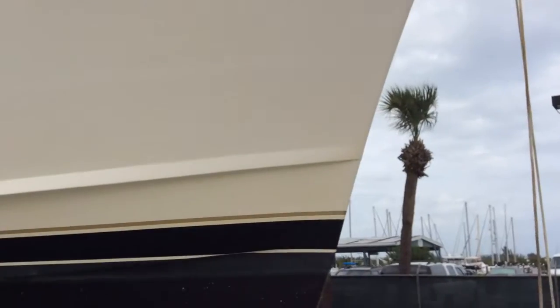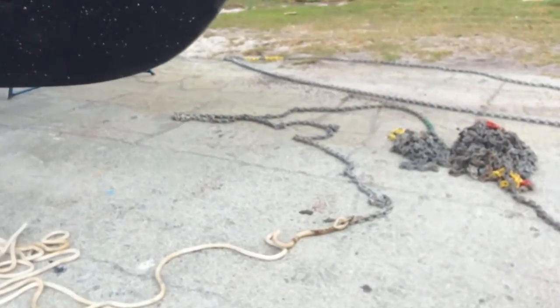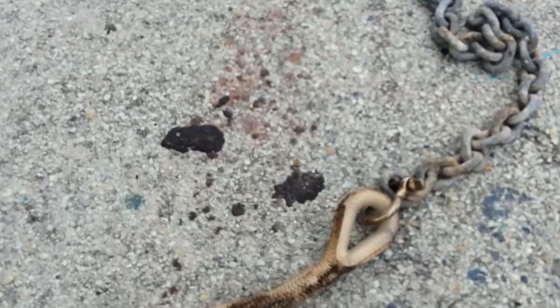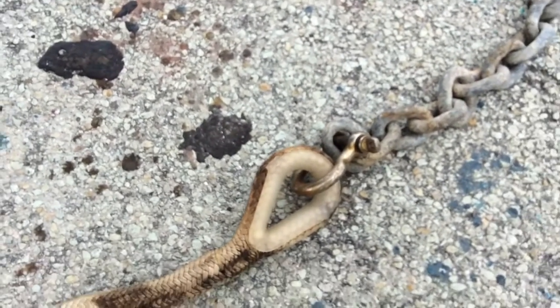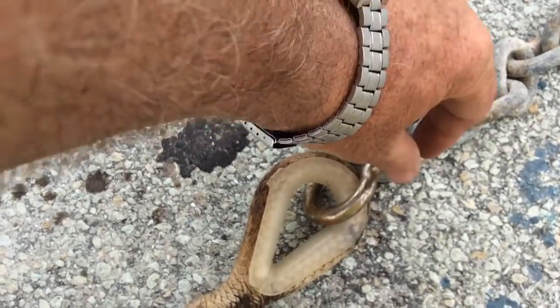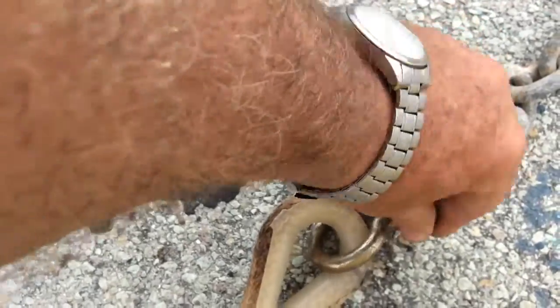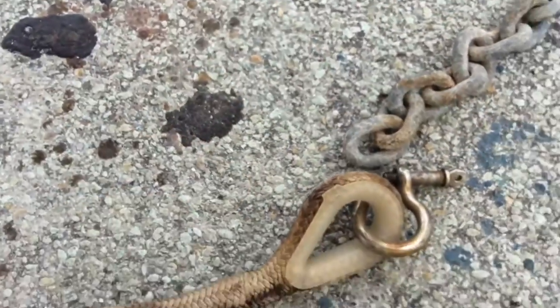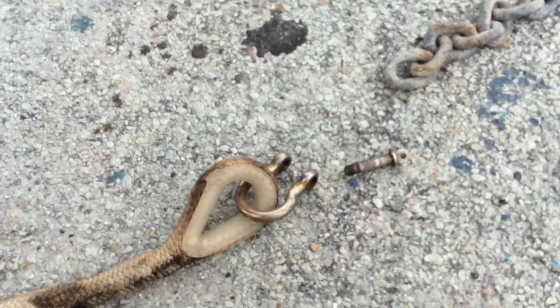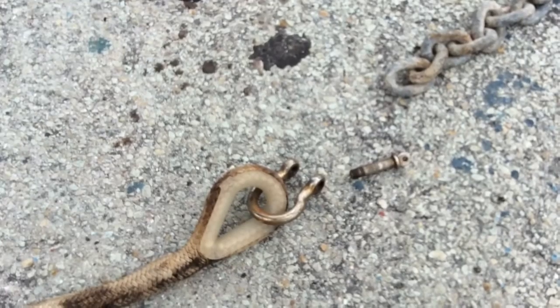Now, the not so good part. Looking down here where the rope and chain are shackled together, there is no seizing wire on the shackle pin. See that shackle pin right there on this blacktop pavement? It can vibrate and loosen and fall out. And guess what? Your anchor stayed put and your boat went down current. Maybe hit another boat.